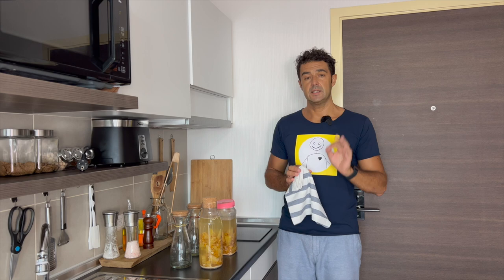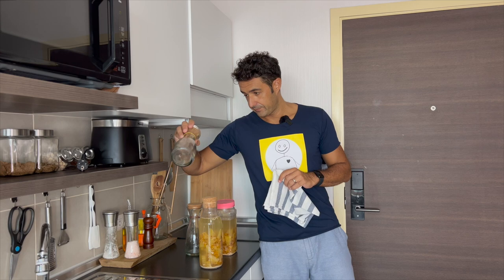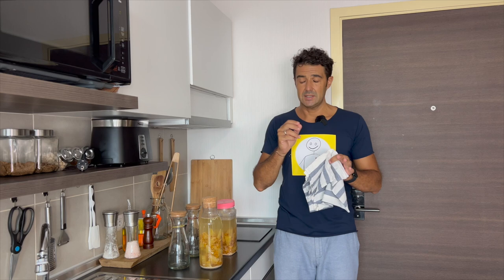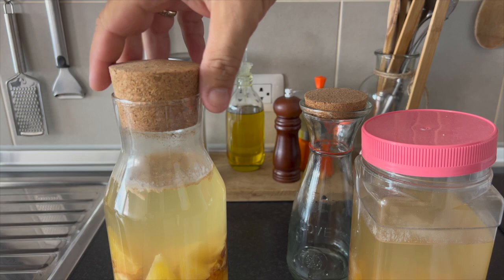After six weeks, finally, we can filter our vinegar. The one with the cork was with the sugar, the one pink without sugar. So I will mark the one with the sugar with the yellow elastic, and the one without with the red elastic. I didn't receive the instrument to check the acidity, so I will taste the vinegar and let you know if they are the same or something is different. Now I will filter using a kitchen towel, and tomorrow we will taste it.